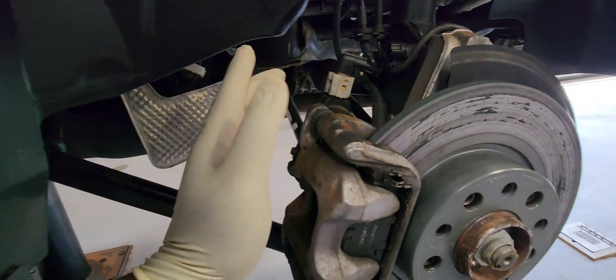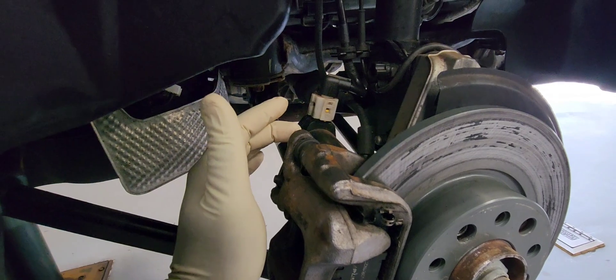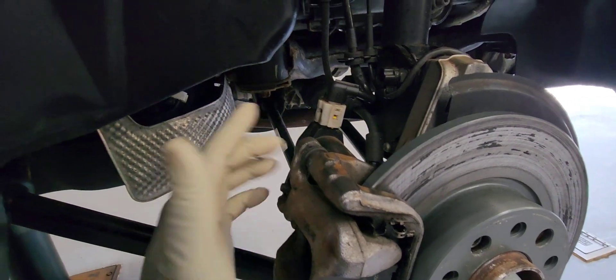Let's start by removing the caliper. It's a 13mm. Let's remove that first.